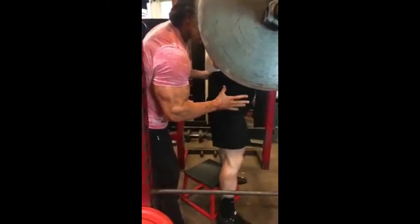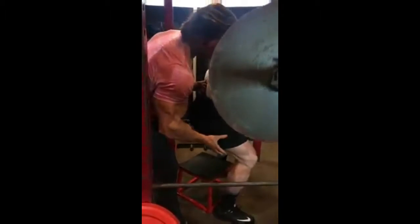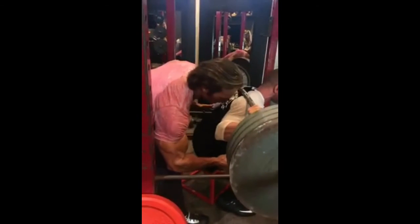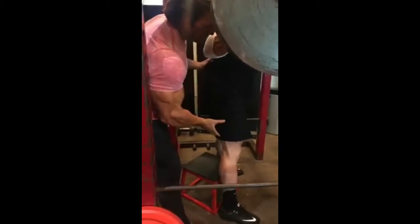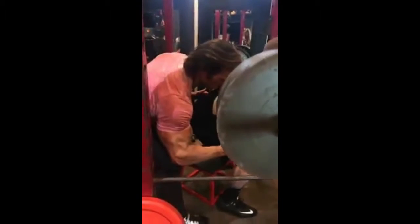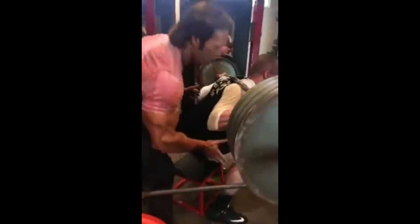Long position, chest up, hips back, sit back. Take your time, take your time — explode! Boom! One more, one more. Sit back, put in the hamstrings, glutes. Take your time, take your time — explode! Boom! Walk it in.